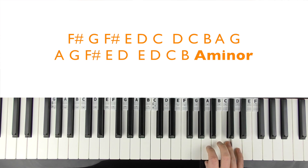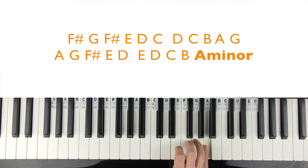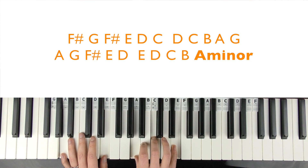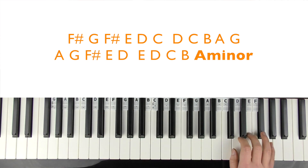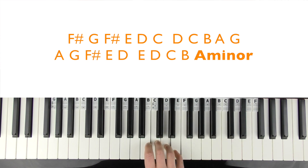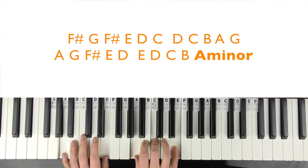Use up all your fingers: C, B, A, G. Bring it round to the A. G, F sharp, E, D. Bring it round to the E. D, C, B. And then it lands on an A minor chord. Let me play that a bit quicker.